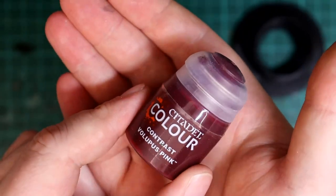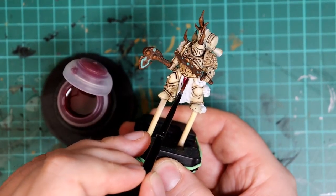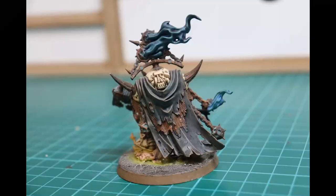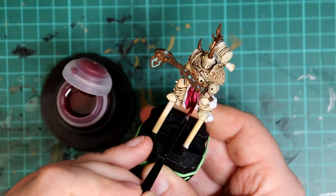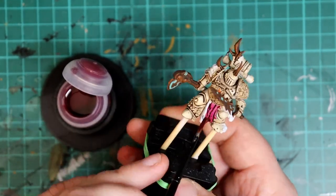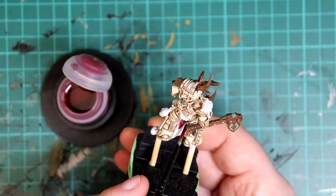For the fabrics we're using the contrast paint Volupus Pink, which I think goes really well with the Death Guard models, though I appreciate it might not be the colour for everyone — a dark green is a better colour match as you can see on this other model I painted. If you do go with a contrast pink, just apply it a little at a time over the fabrics to get the cool contrast effect, and be careful to take off any excess with a dry brush or tissue before it pools and dries.